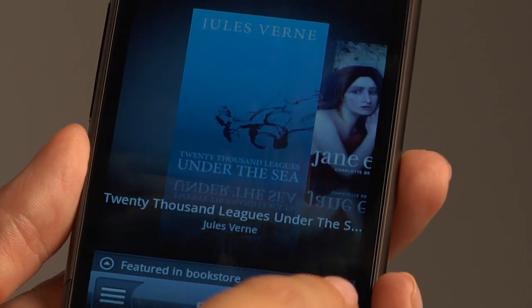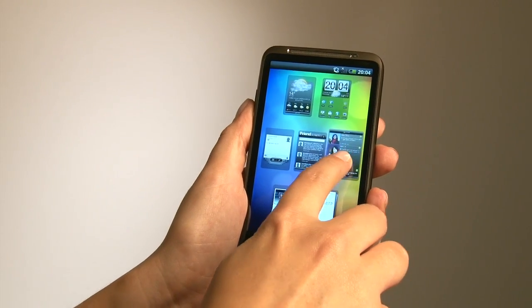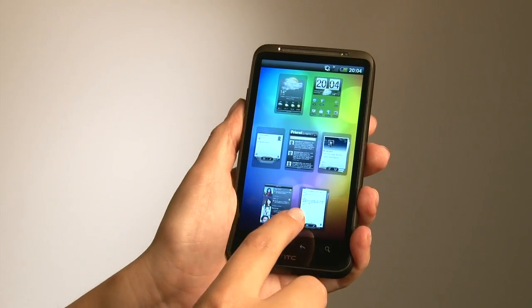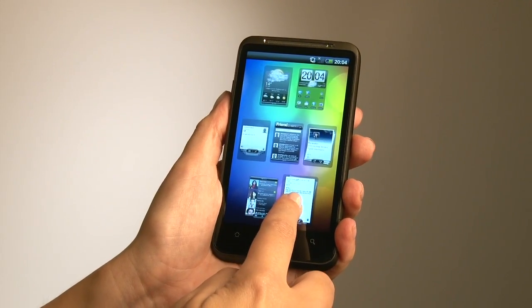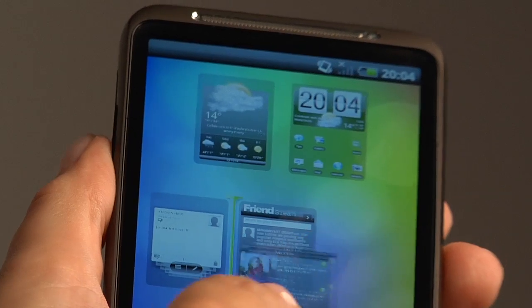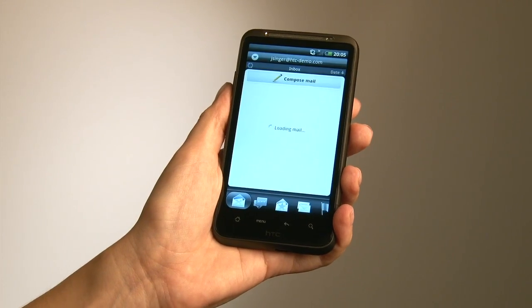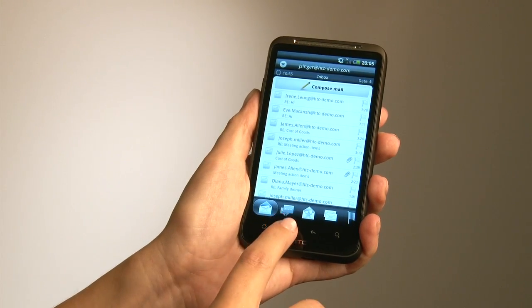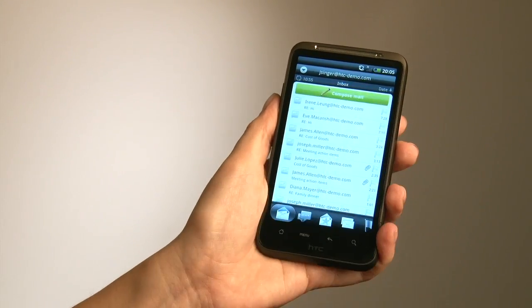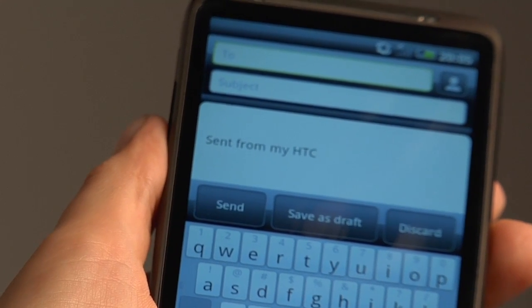Another nice touch is going into the Leap View — you can completely personalise the layout so that if you want the first screen you see when you unlock your phone to be your friend's stream, you can move it to the centre. You can move any of your screens around. We've also added a shortcut button in Mail that allows you to compose and type immediately, rather than having to go into the menu.